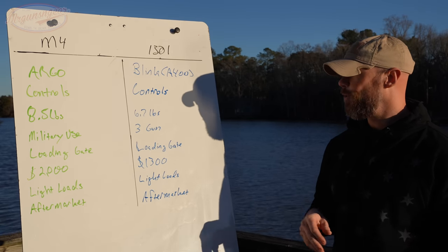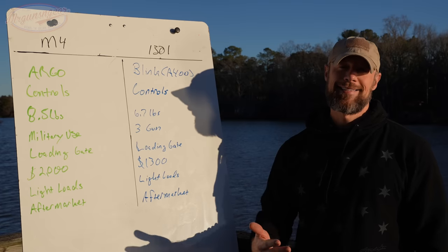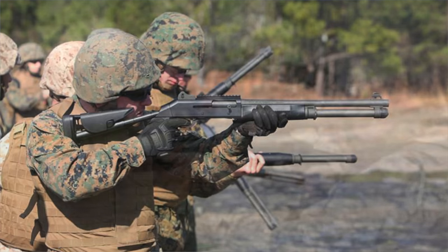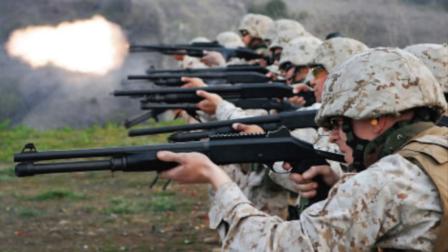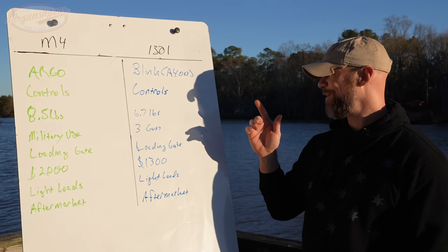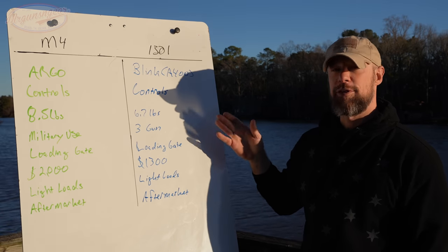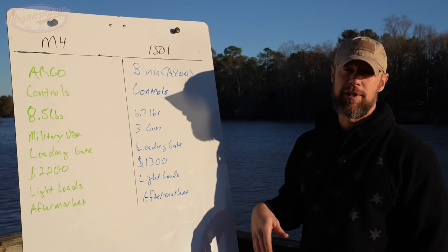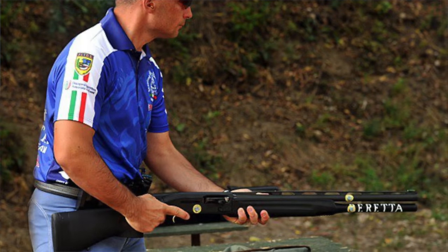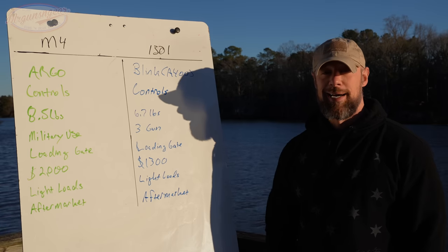The weight difference matters if you're carrying a gun for a long time hunting, and it also affects recoil — we'll get into that in a moment. The M4 has extensive military use across all branches, most heavily by the United States Marine Corps. The 1301 tactical model and the competition model are both heavily used in three-gun competitions, where you see shooters with very high round counts.